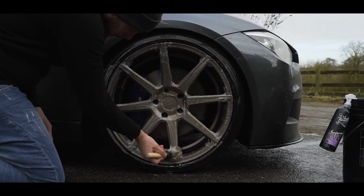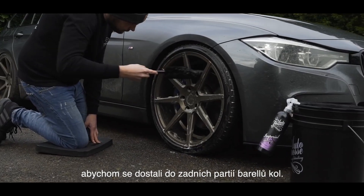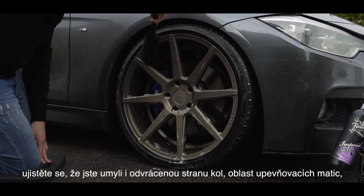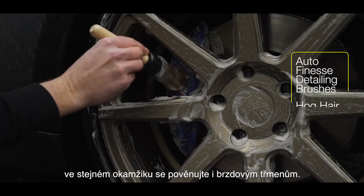Then work in with a brush into all of the detail. We also advise the use of wheel woolies or extendable brushes to get into the barrel and the backs of the wheels. It's good practice to keep on top of your wheels, making sure you get behind spokes, into lug nuts, and also cleaning the calipers at the same point.